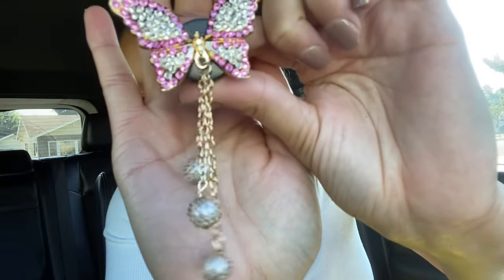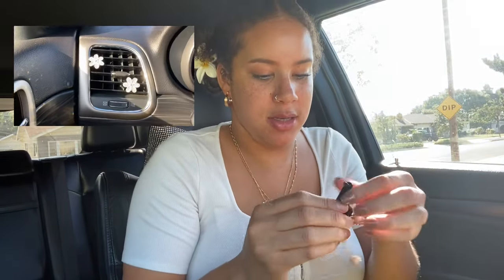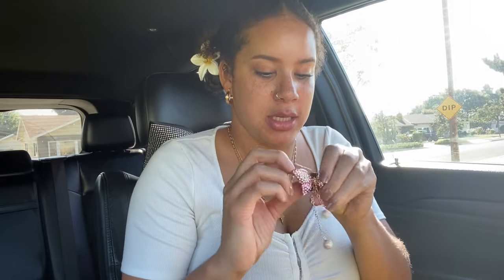I never had vent accessories before. They're like little butterflies, so I'm going to put those in. Oh, so cute! This is kind of lopsided, but it's fine. Just know when you go to Shein it's not going to be perfect, but it is cheap. These on Amazon were like 10 bucks.